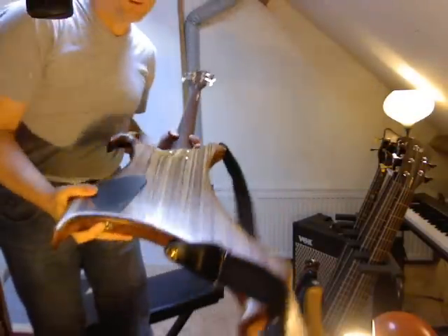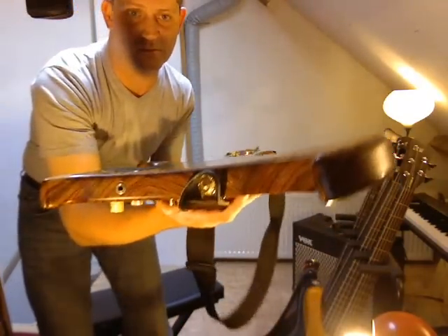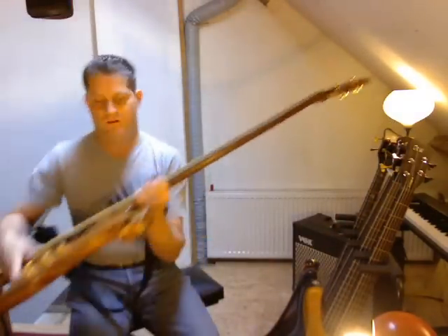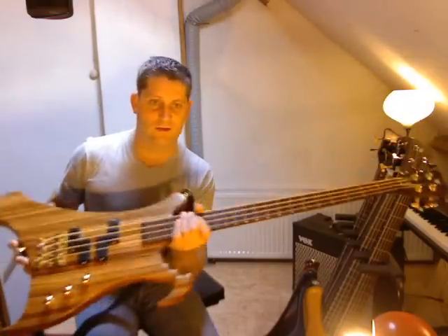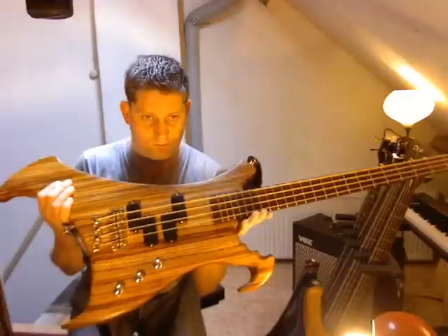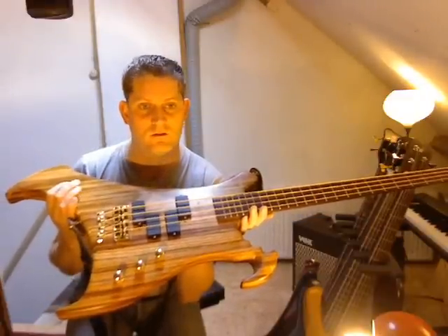It's also got a concave body. If you can see it — I'll show it like this — you can see it's a little bit concave. This bass is made of Zebrano wood, which is quite rare these days, or so it's said.